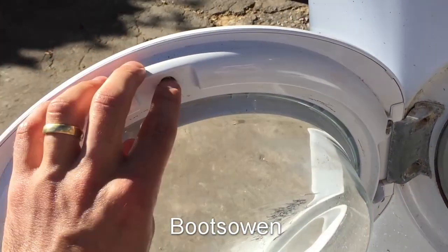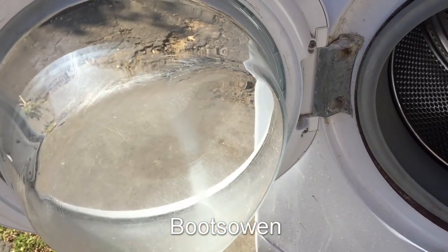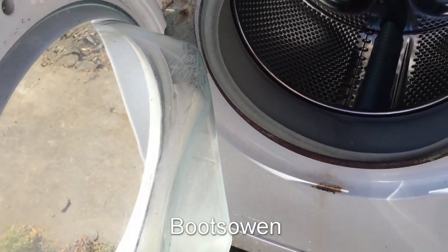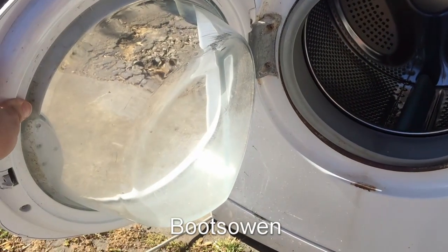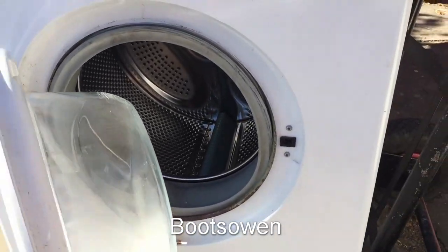It's a two-part door, so you just unscrew the screws and twist it and put it back again. But I've never seen anything like that. I've seen scrapes on them where buttons on jeans maybe have whacked them, but never seen anything like that. So there you go — it's the Hotpoint Aquarius WMA40 with the bizarre door failure, door rotation. Thanks for watching, see you later.